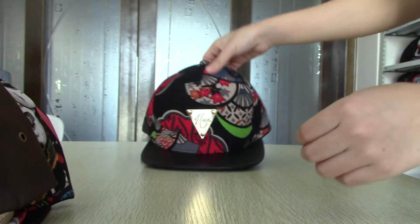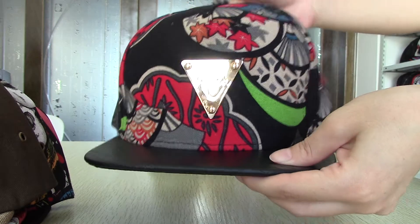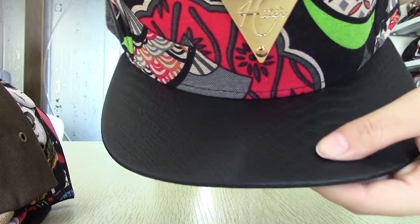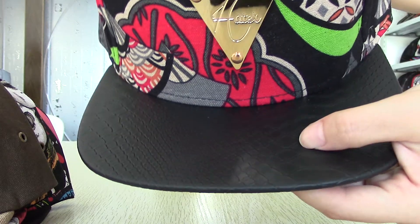For the next one, this is a hat snapback hat. You can see this logo — it is dazzling and made of metal. For the brim, it is made of snake skin.